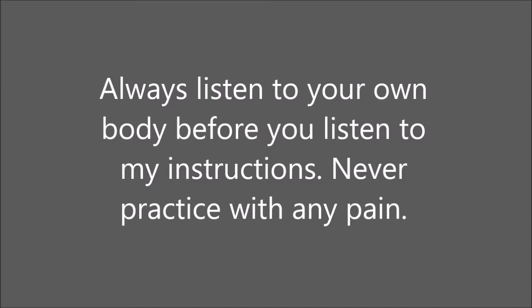Find a comfortable seated position sitting on your mat on the floor. If it's comfortable for your knees and your hips, you can sit with one foot in front of the other in Sukhasana or easy pose. Feel free to sit up on the edge of a blanket or a cushion to help your hips relax. And if having your legs crossed doesn't feel good for your knees, you can always stretch one or both legs out in front of you.